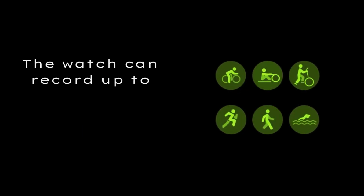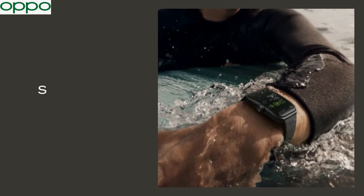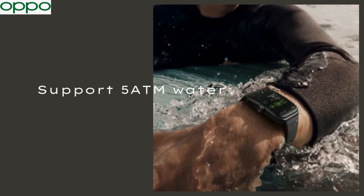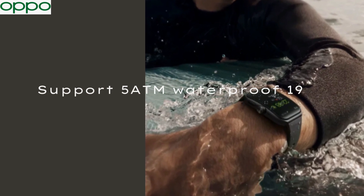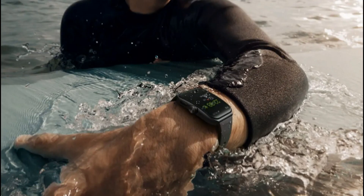The multidimensional tennis movement mode can record swing posture and number of times. Over 100 sports modes are supported, including surfing, skiing, and skipping rope. The watch can record up to 100 types of sports and automatically recognize 6 kinds of indoor and outdoor sports, keeping all sports data stored securely. It also supports 5 ATM waterproofing.